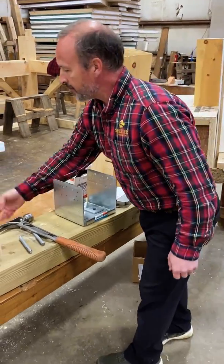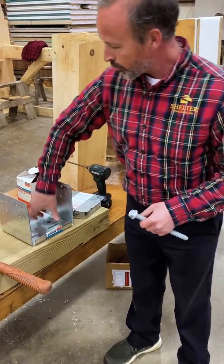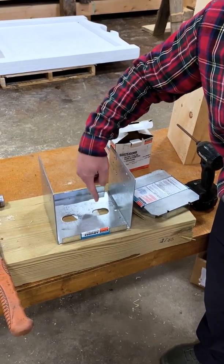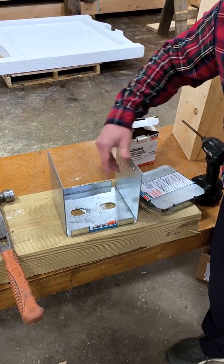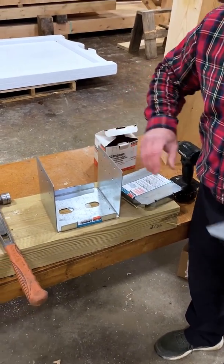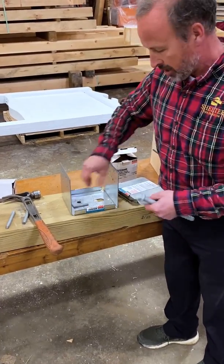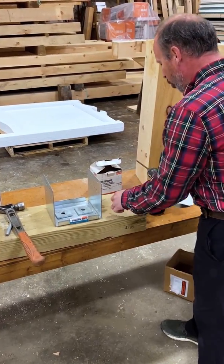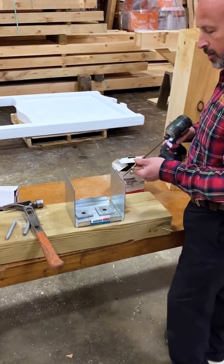We would use a Simpson Titan HD screw through the holes in the bottom of the post base. Notice there are two holes, so you use two screws to utilize the full data in the load table. The holes are elongated so the post base can be moved back and forth to get the exact location you need. Heavy-duty washers fit over to hold the post base down, resisting uplift. For today's demo, I'm just using a GRK wood screw since we're sitting on a piece of wood, not concrete.